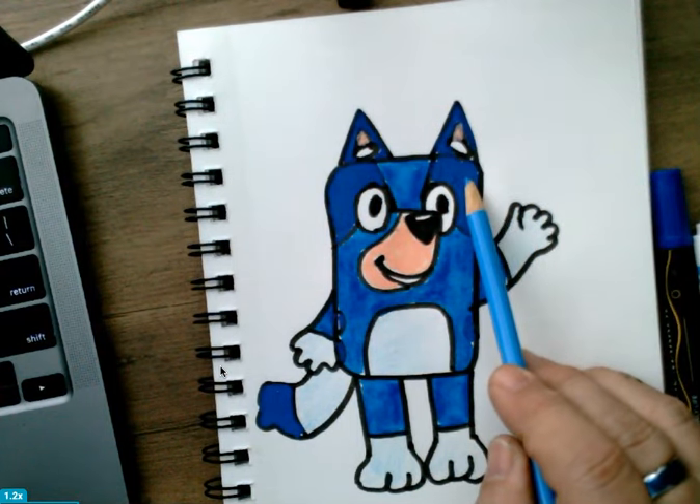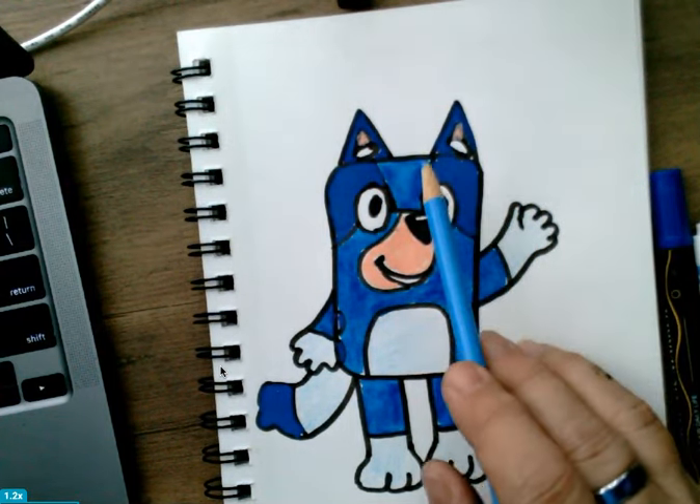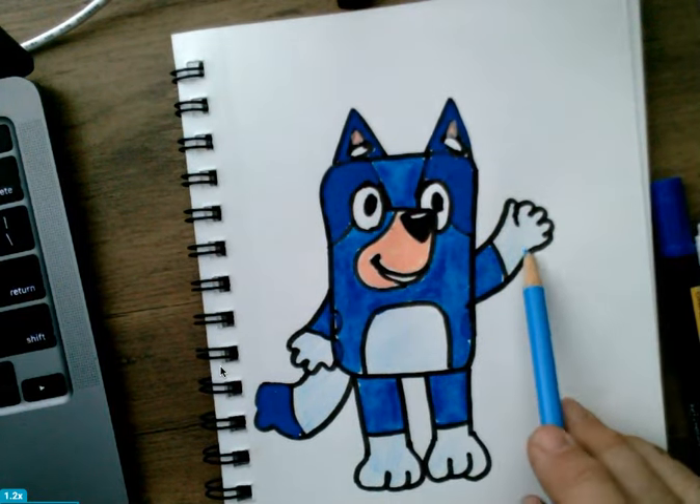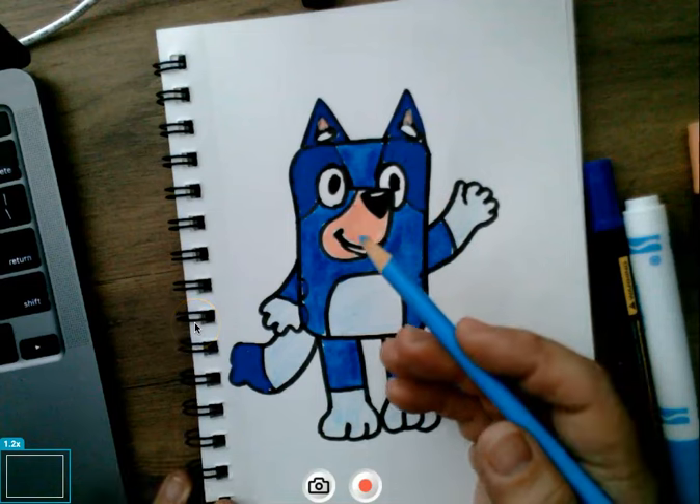There you go — we have beautiful Bluey for you. Try it out. Thank you for watching.